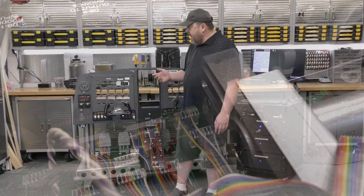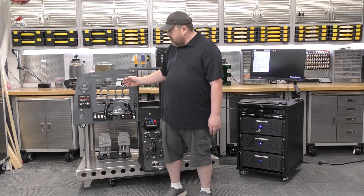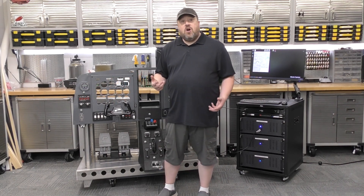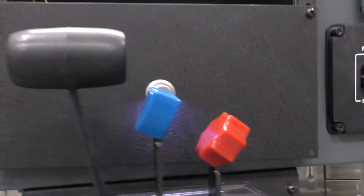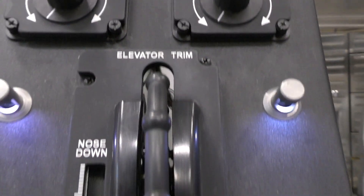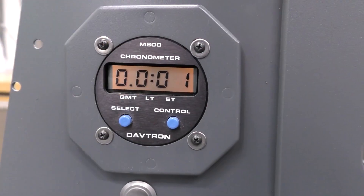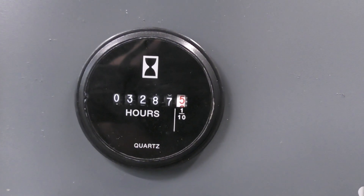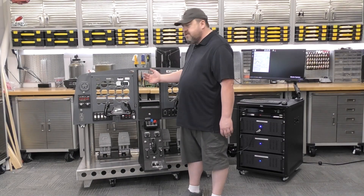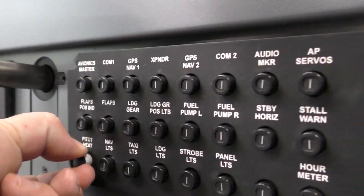As we got everything connected up, we went to our master control switches, turned everything on, and lo and behold — we've got lights, we've got our automatic trim, and all sorts of functionality came to life on this unit. Our chronometers started working. Our Hobbs meter for hours on the unit started ticking away. It really excited me because all of a sudden, this is no longer just an object — this has the chance of becoming something. Pretty cool.